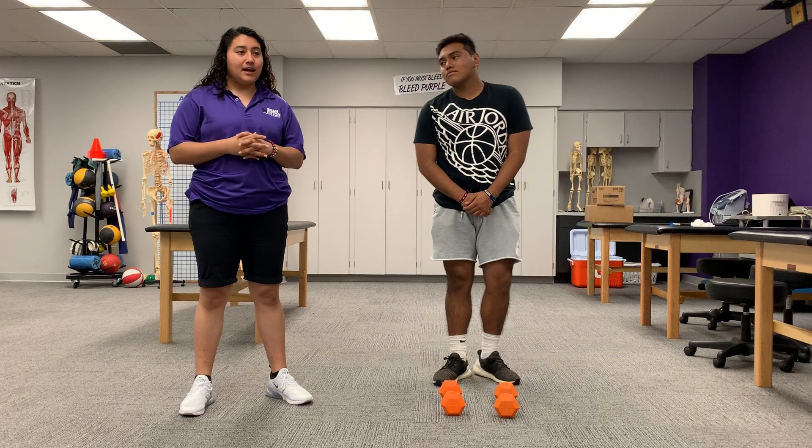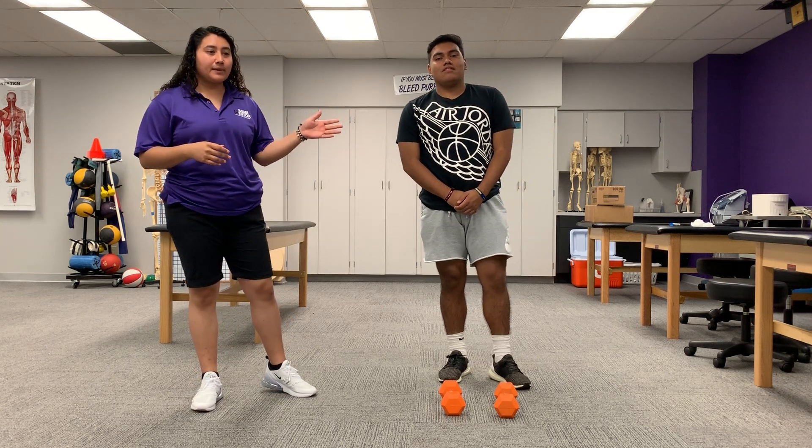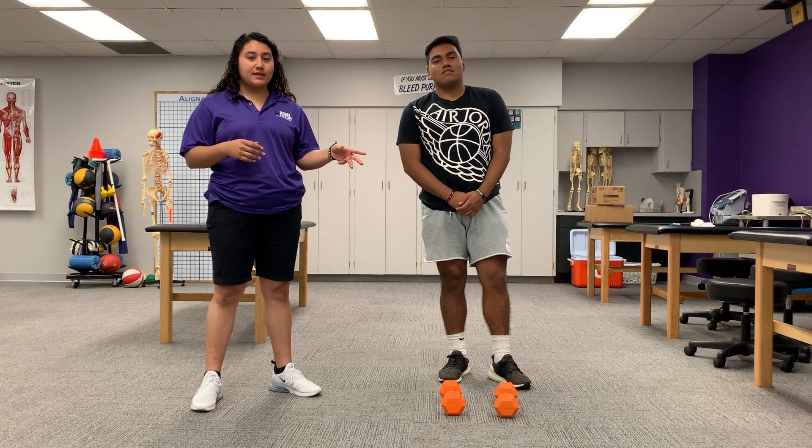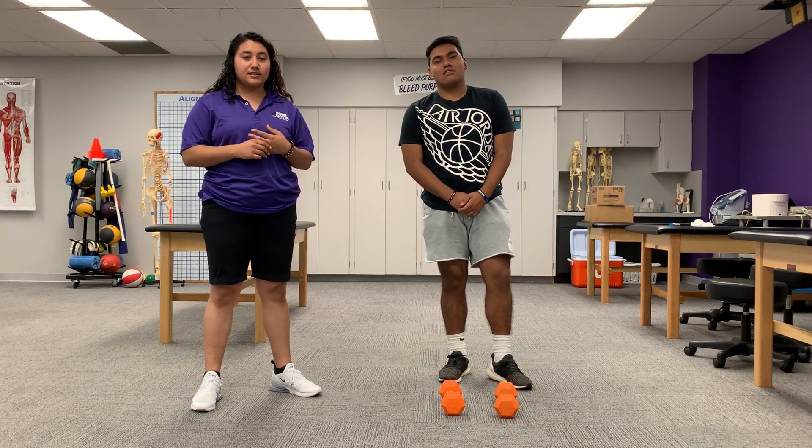Hello, I'm Isabelle Scameliad. Today we're going to do some dumbbell flies. This is Esteban and he's a football player. What we're looking to accomplish with him is strength and power in his deltoids.